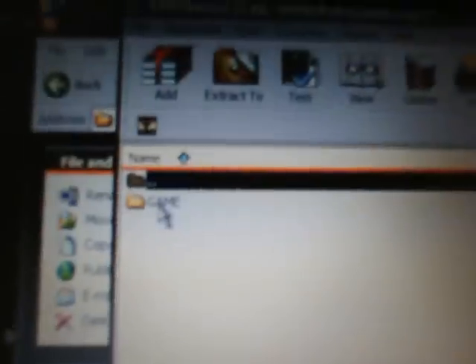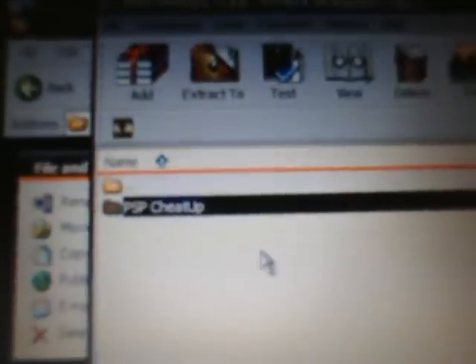The file I'm going to have you download is right here. It's called PSP Cheat Up 0.10, a ZIP file. If you don't have an extraction program, just right-click on this and say extract files and extract them to your desktop or somewhere you'll remember. If you do have an extraction program, just double-click on it — I recommend using WinRAR, it's the easiest to understand. After opening or extracting your files, you'll see a PSP folder. Double-click on it, you'll see the game folder, and inside that you'll see PSP Cheat Up, which contains an eBoot.PBP. Go back until you see the PSP Cheat Up folder.